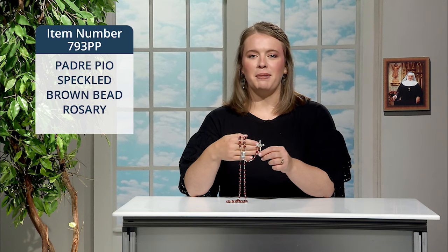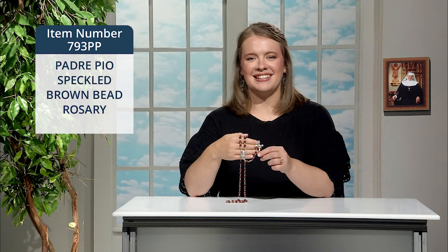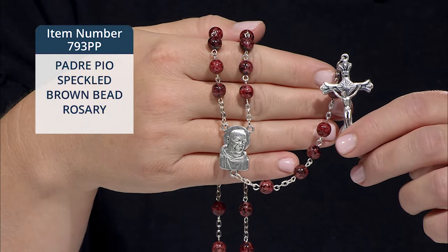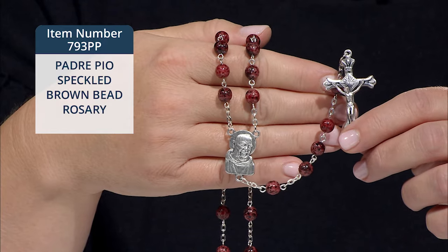Here's a special Padre Pio speckled brown bead rosary for those devoted to this saint. The rosary features a beautifully detailed Padre Pio centerpiece which reads, 'Pray for us' on the reverse.